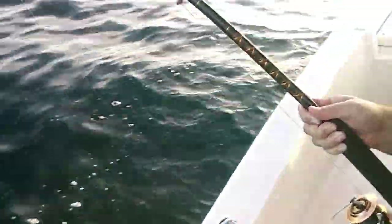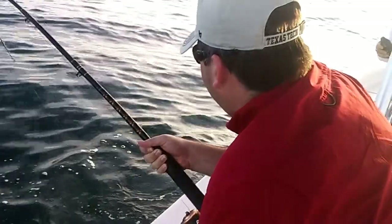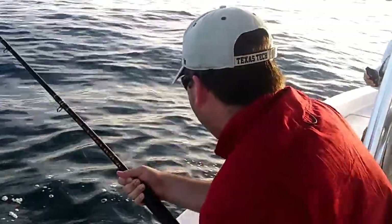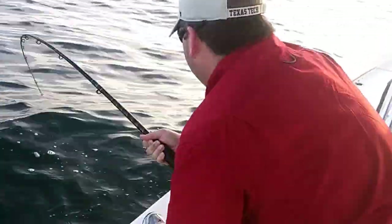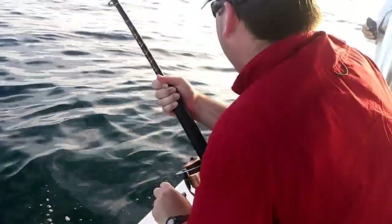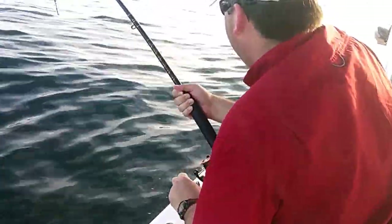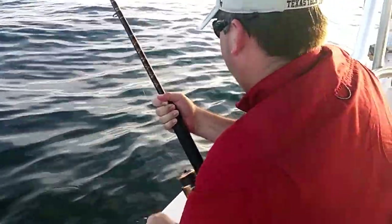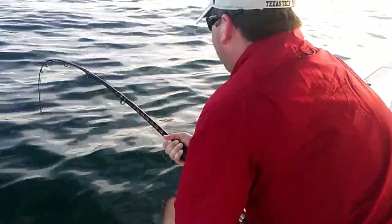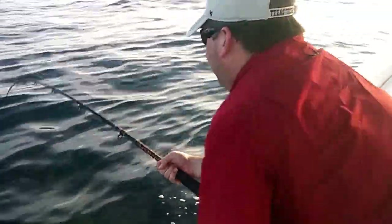He took that big old grunt right off the surface — grabbed it off the surface — so it's a good possibility it could be a cove. Keep that thing bent no matter what you do. Got that drag set at about 25 pounds too. He's a tough fish — he ain't nowhere near done yet. When he sees the boat, just be ready.